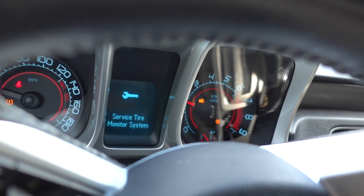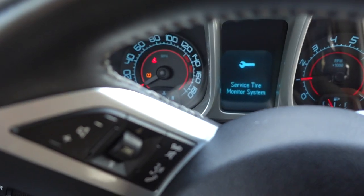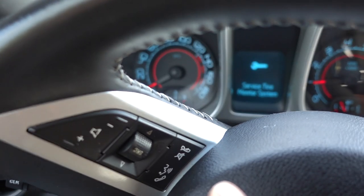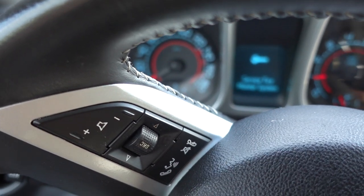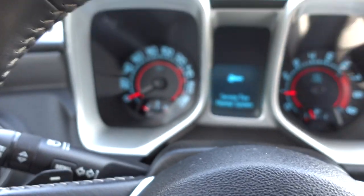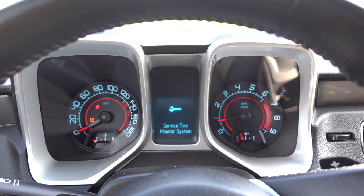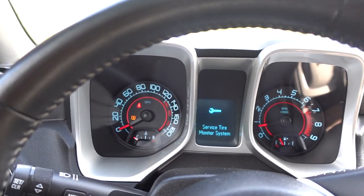Right when you start the car you see you get that 'service tire monitor' message right there, and then we keep that traction light on — the little exclamation point with the tire tracks under it. That's what we want to get rid of. Let me turn the steering wheel so you can see that better. I went out and bought a tool hopefully to help alleviate that.